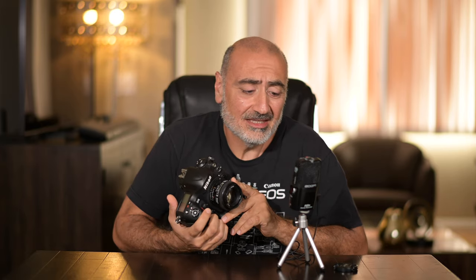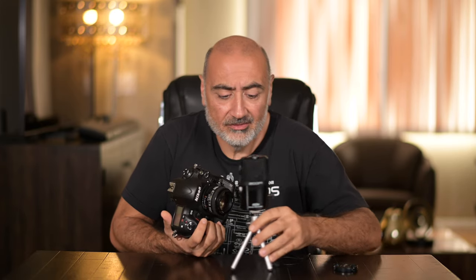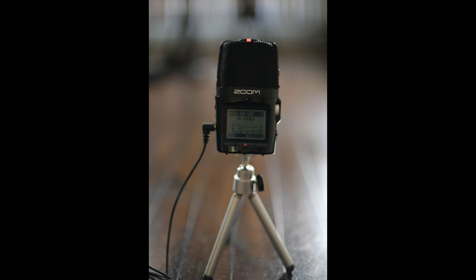Let's do a close focus test. The only drawback of this lens, I think, is it doesn't close focus that well, but let's give it a shot — let's take a picture of this microphone. So yeah, about a foot and a half away — not bad at all.